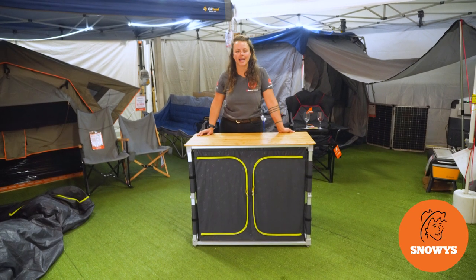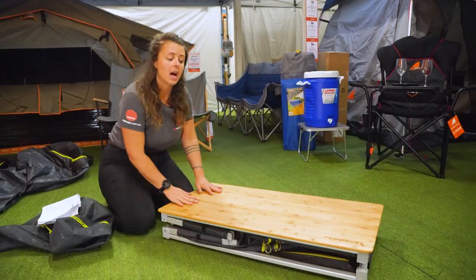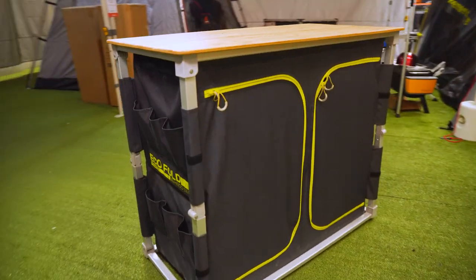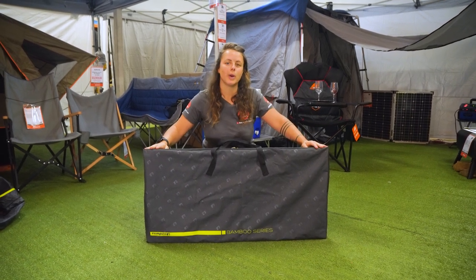The Zempire EcoFold Twin Camp Cupboard is a stylish storage solution with double the space. G'day guys, it's Lauren from Snowys here. I have with me the Zempire EcoFold Twin Camp Cupboard.